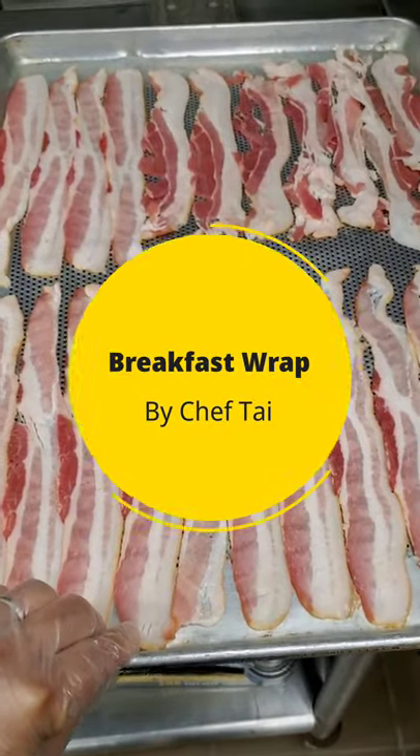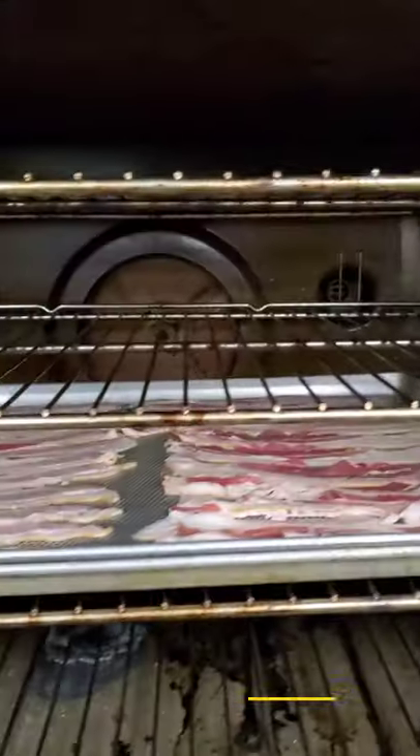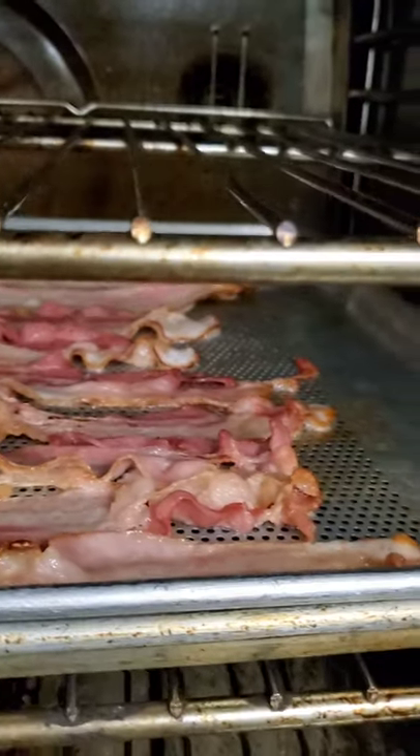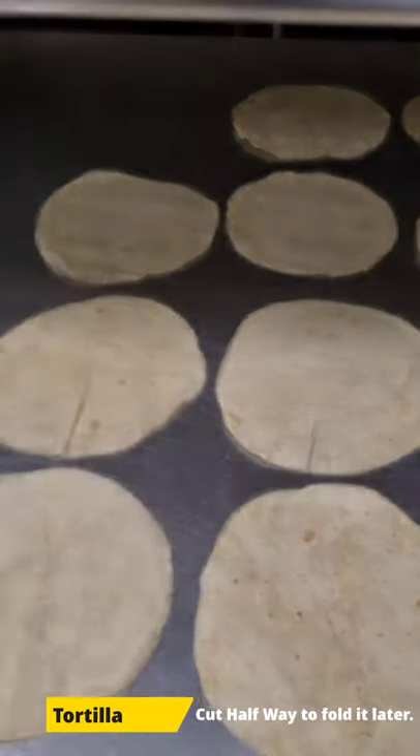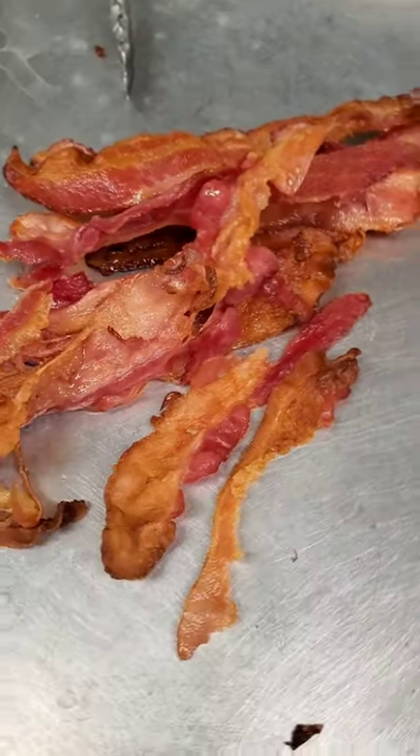Simple breakfast wrap. Bake off the bacon at 375 degrees for about 8 minutes. Once the bacon starts to crisp up, take it off the heat. Get the tortilla spread out and let the bacon drain.